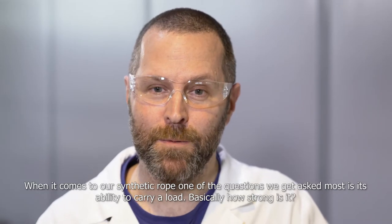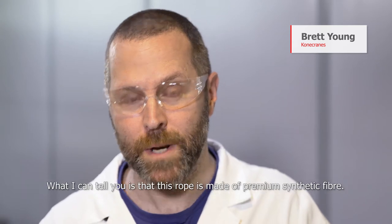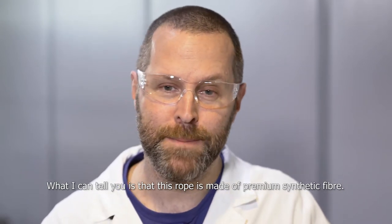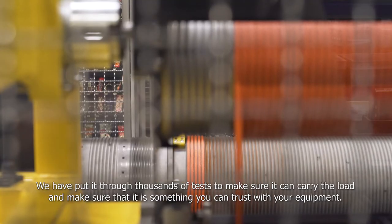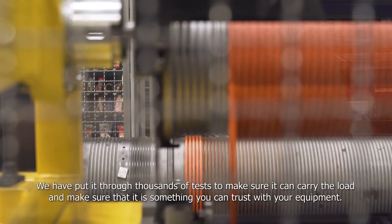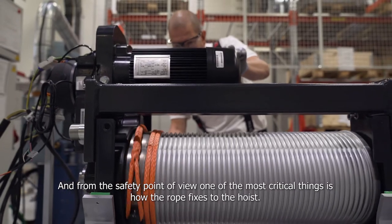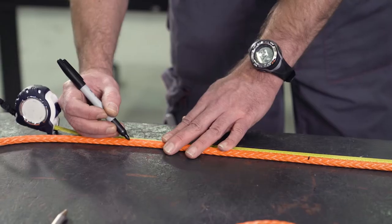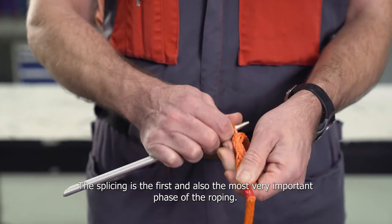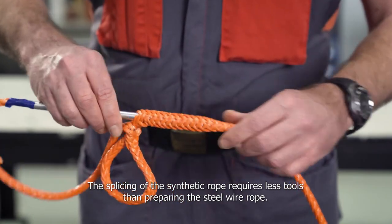When it comes to our synthetic rope, one of the questions we get asked most is its ability to carry a load — basically, how strong is it? This rope is made of premium synthetic fiber. We put it through thousands of tests to make sure it can carry the load and that it's something you can trust with your equipment. From a safety point of view, one of the most critical things is how the rope fixes to the hoist. One of the members of the test team is going to show you how the splicing for the fixing is done. The splicing is the first and most important phase of the roping, and it requires fewer tools than preparing steel wire rope.